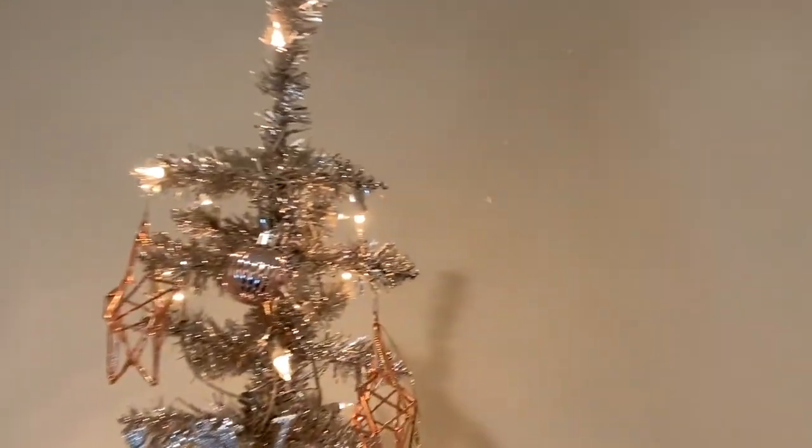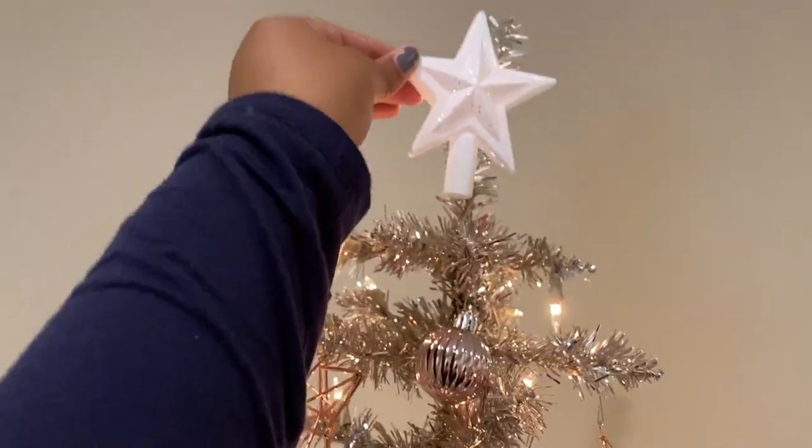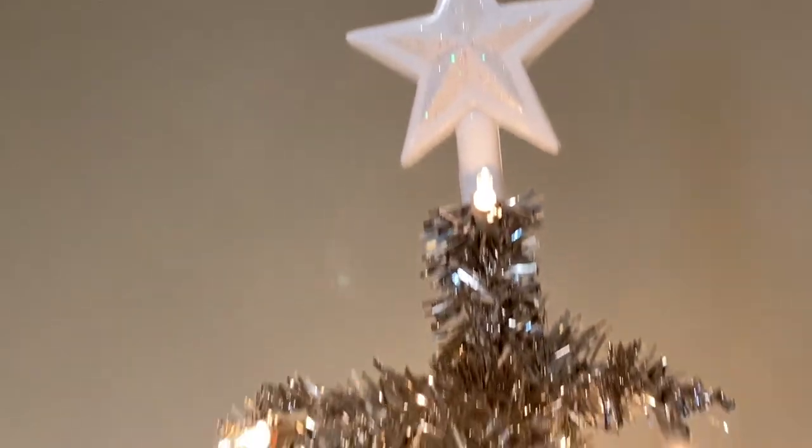Now it's time to put the topper on. I don't think I like this topper — what do you guys think? Okay, the topper's on it.